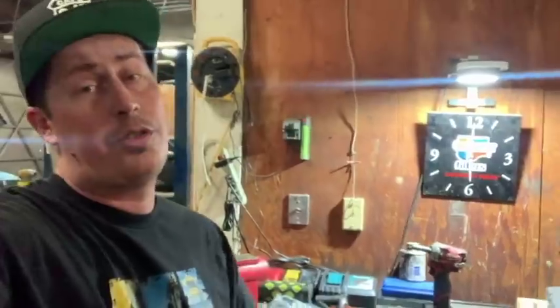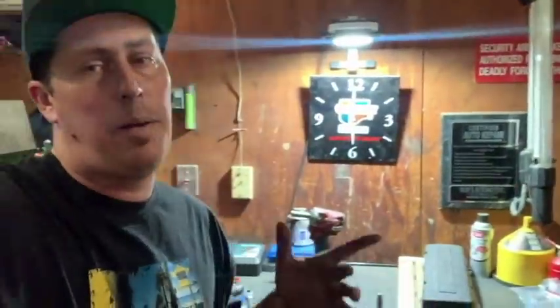Ladies and germs, boys and ghouls, children of almost all ages - before we head back to the house, I'm going to show you a couple of really handy re-threaders and taps that you might want to have on hand. Should things go sideways on you real quick, we're going to take a look at a couple of these things.